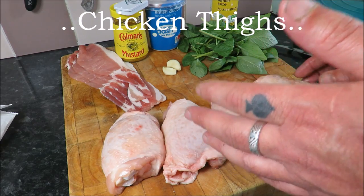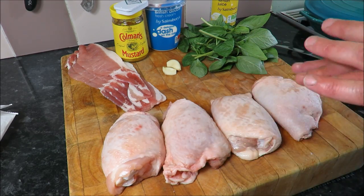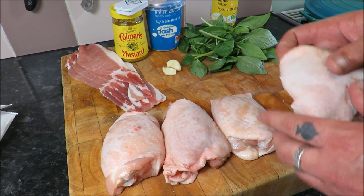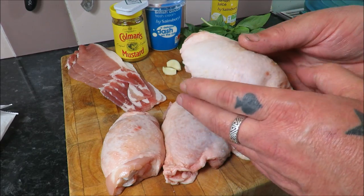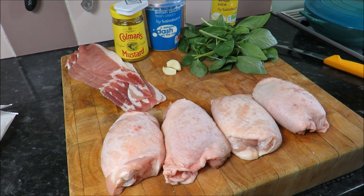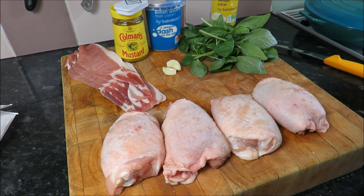The stars of the show are these fantastic chicken thighs - a great economical cut, much underused. If you're making curries or stews, forget about the breasts and get these. These four thighs weigh about 160-170 grams each and were 55p each, so two pounds ten - not even the price of a pint - and you're going to have enough to feed four people.